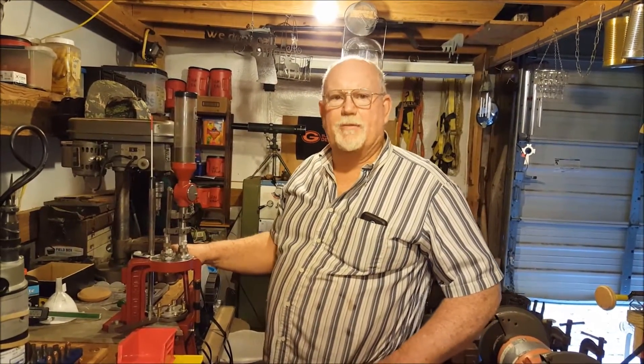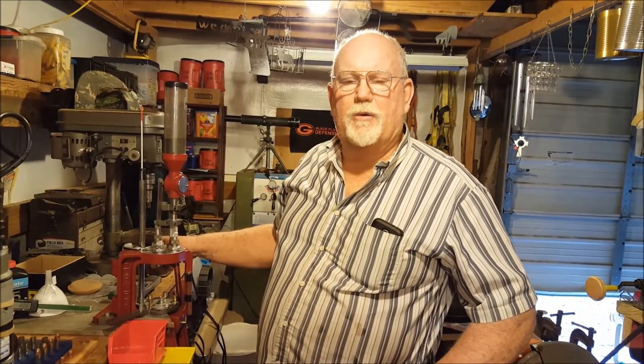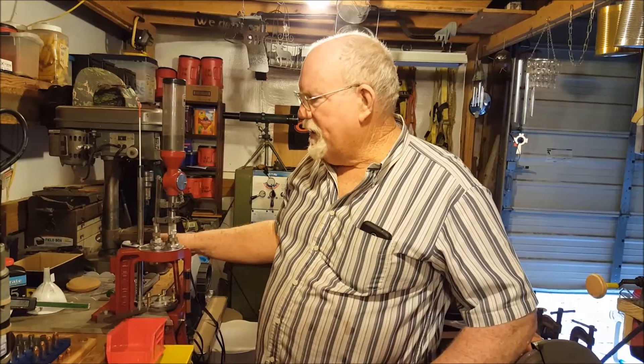Good evening, fellow YouTubers. This is Eddie Coleman and Randy Burns from Gilmore, Texas — Buckeye Country — and we're filming a segment today on loading 45 ACPs. We're using Accurate Number Five powder and a 200 grain hollow point. We hope you enjoy this segment and get some benefit from it. Come in a little closer and we'll get started.